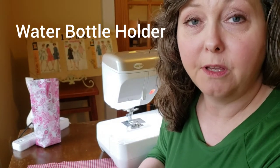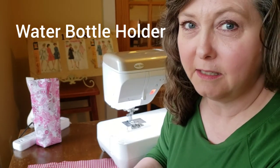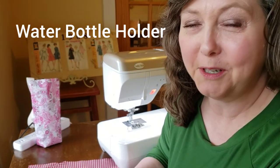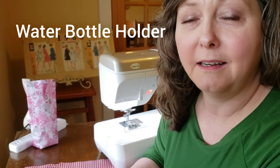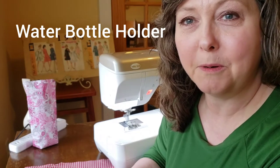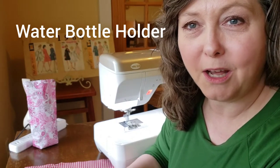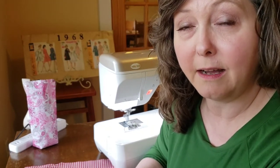Today the project I'm going to share with you is a water bottle holder — basically a little purse to carry your water bottle in. This can be really handy if you're going for a hike or walking a long distance and you want to keep a bottle of water with you but it's hard to hold onto. It's a very simple project, something that a beginning sewer can easily accomplish.